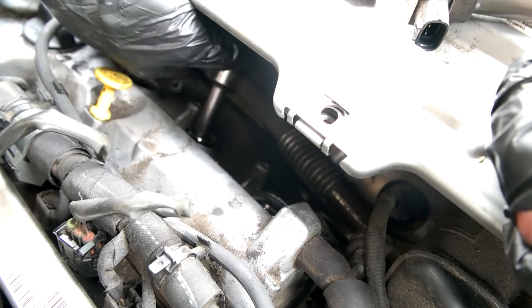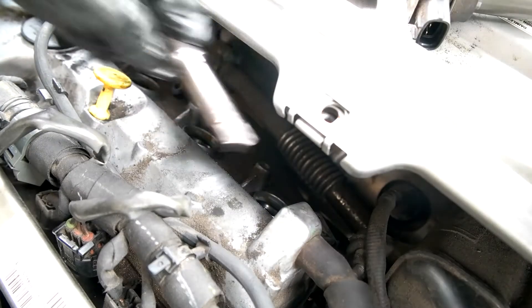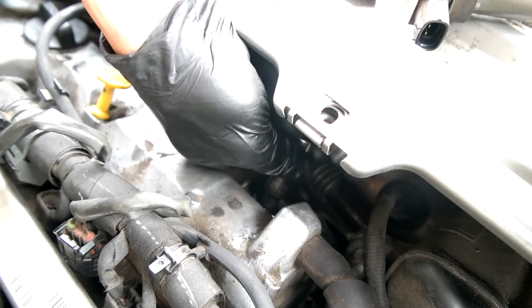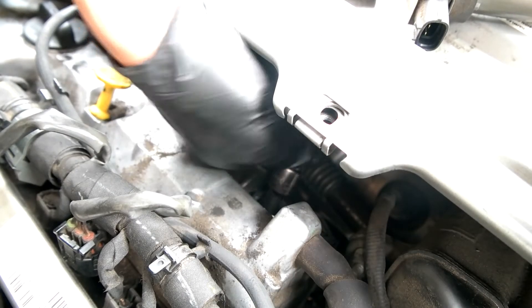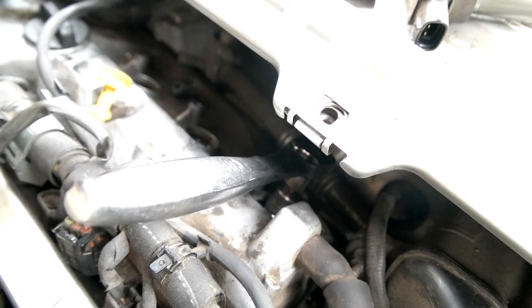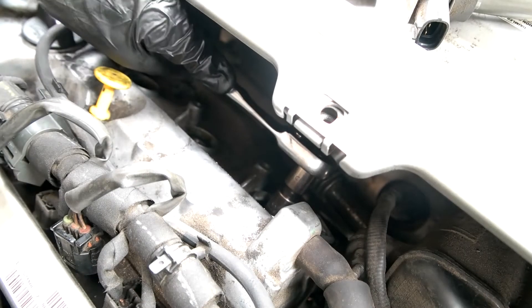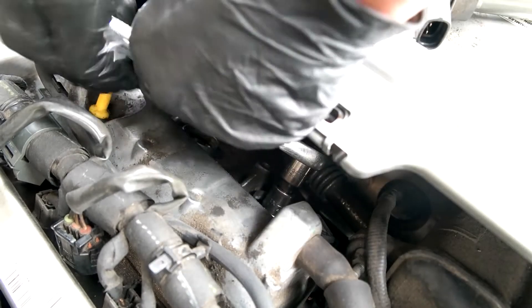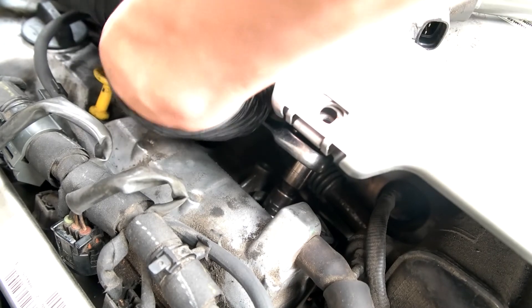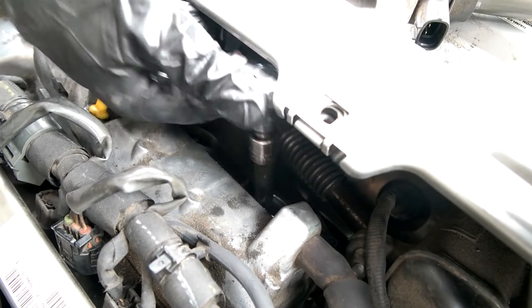On to the last one. Make sure it's snug, then that one-sixteenth turn. I don't have space for a full 180 degrees, so I'll do two 90-degree turns instead — one and two. All right, we're good.